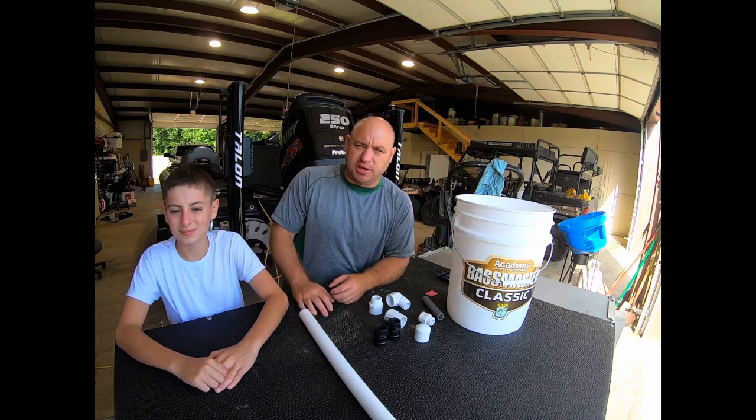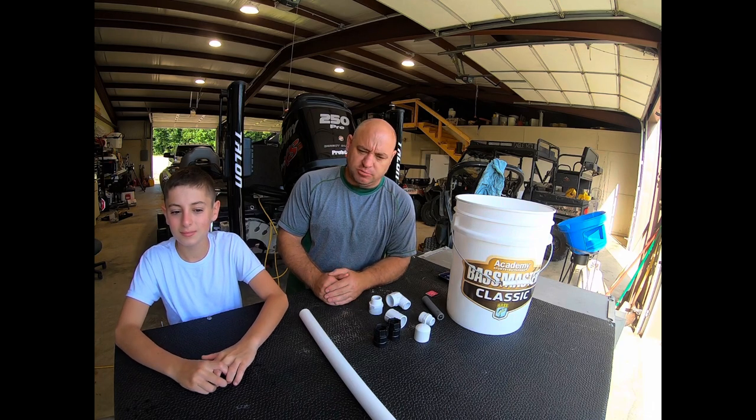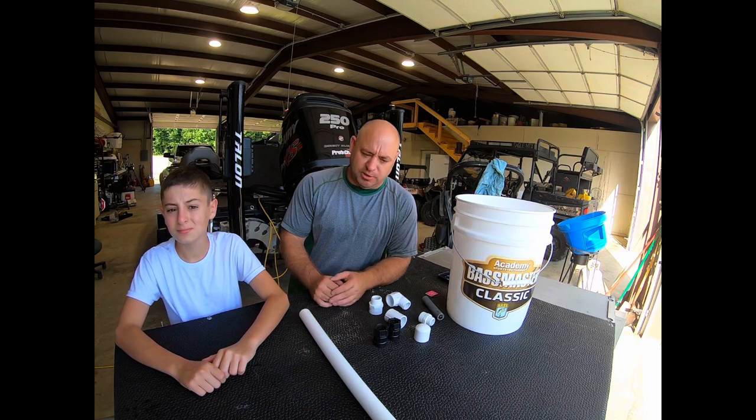Hello folks, welcome back to the channel. Today I got my little fishing buddy here. We're working on a DIY project — a little project that I've seen on YouTube but I've also seen a manufactured one in a store. It was something that really caught my eye and I thought I would try to build myself. There are some other YouTube videos out there with regard to this bucket used for outdoor cleaning.